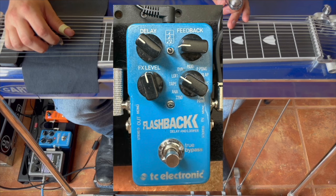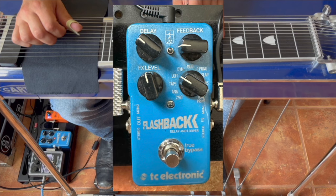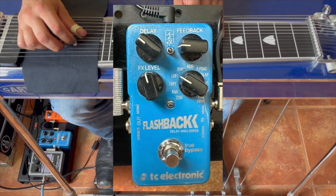So I had my TC Electronic Flashback delay going. I got it set to the lo-fi setting because it's got a nice crunch at the end, a little distortion. About three repeats — there's a little more there, four or five actually. But just an even delay.